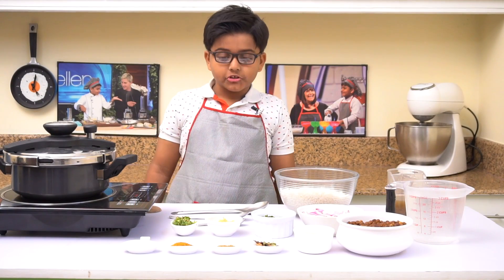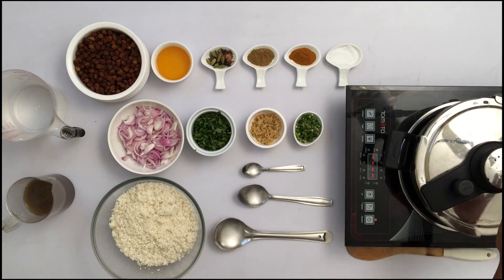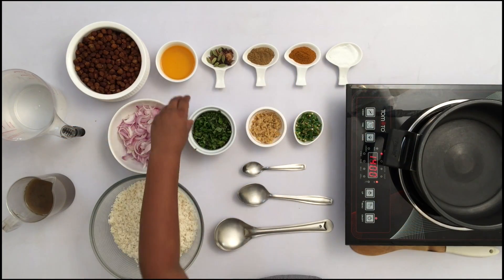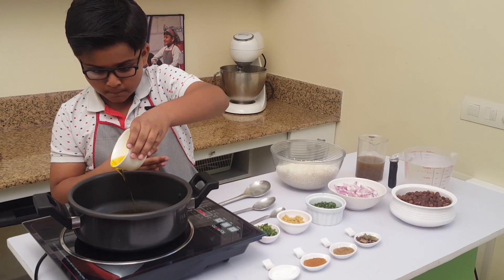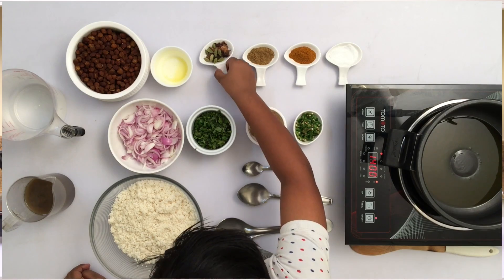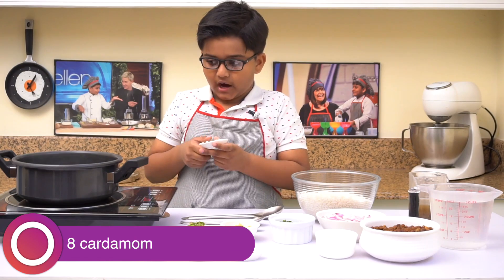Hi everyone, welcome to Kitchen Tube HD! Today I'm going to make black chickpeas biryani. I have a pressure cooker here. Add ghee — ghee gives good taste and smell. The ghee smells good. Let's add the whole spices. I'm using clove, cinnamon, and cardamom.